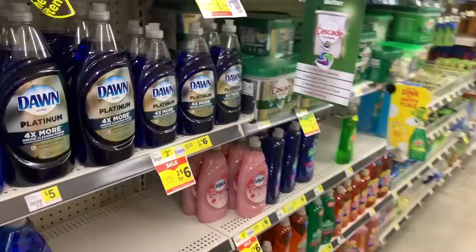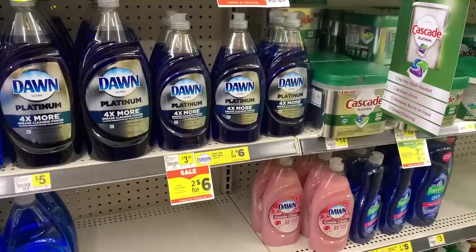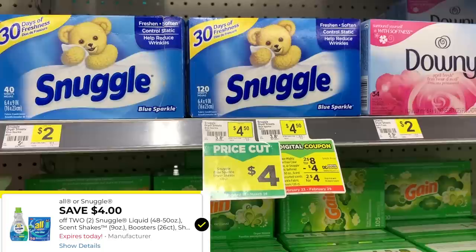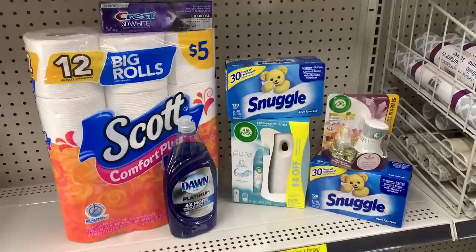I have one of the Dawn Platinum — the 20.6 fluid ounce. I actually wanted the Dawn Power Wash at $4.95, but my stores are wiped out. So I'm grabbing the Dawn Platinum instead for $3.50 and using my $1 off digital coupon. Next, I'm grabbing two of the Snuggle products — these are on sale two for $8, regular price $4.50. We have our $4 off two digital coupon. You can also get the All Power Packs if you prefer. Next up, I'm grabbing a Crest Charcoal for $4 with a $3 off digital coupon.